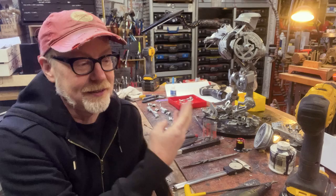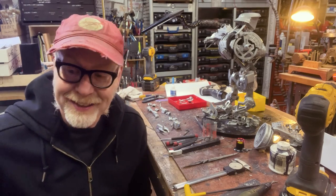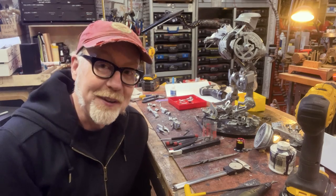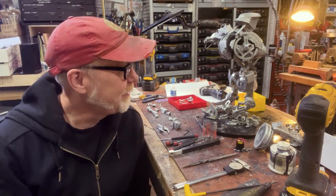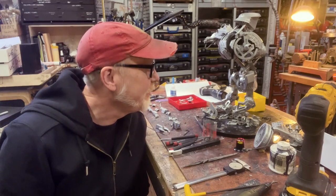I love the Cain robot, played by a terrifying Tom Noonan in RoboCop 2. It was designed by Phil Tippett, and this casting of Cain and his parts was a gift from Phil.